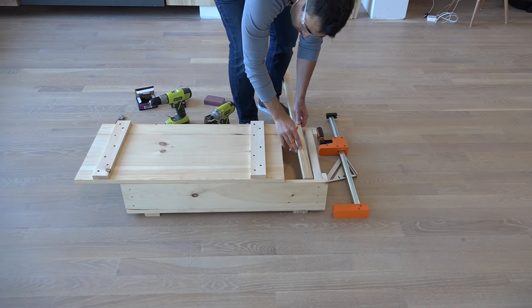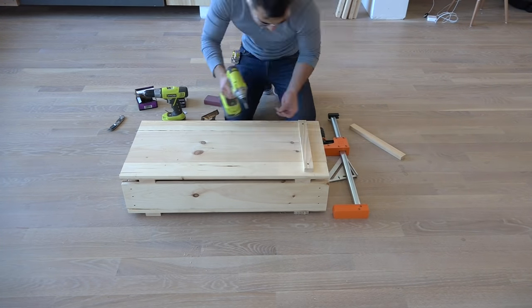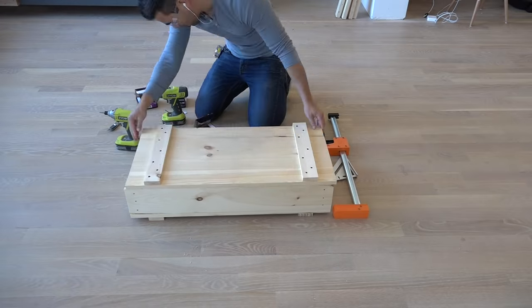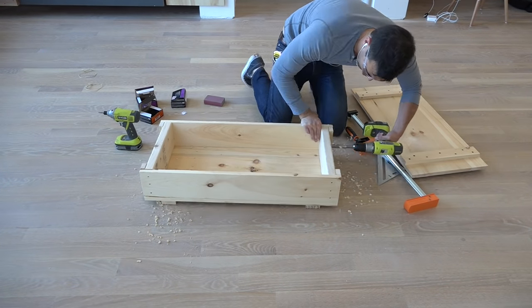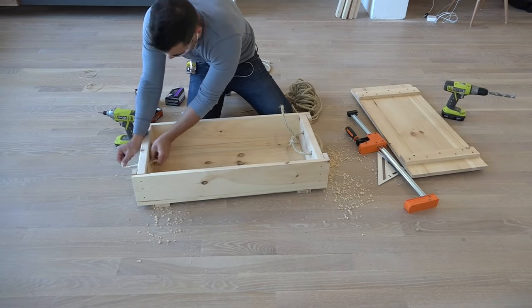I measured and cut strips of pine for the underside of the lid to keep the lid from sliding off. For this crate, I drilled holes in either end and then tied in pieces of rope to use as handles.